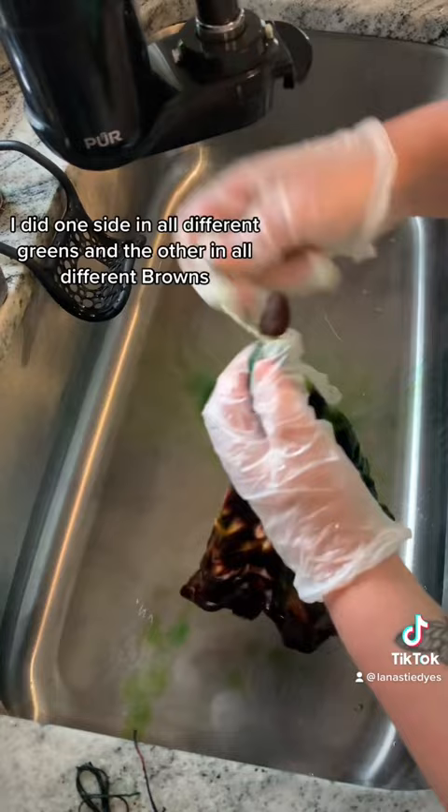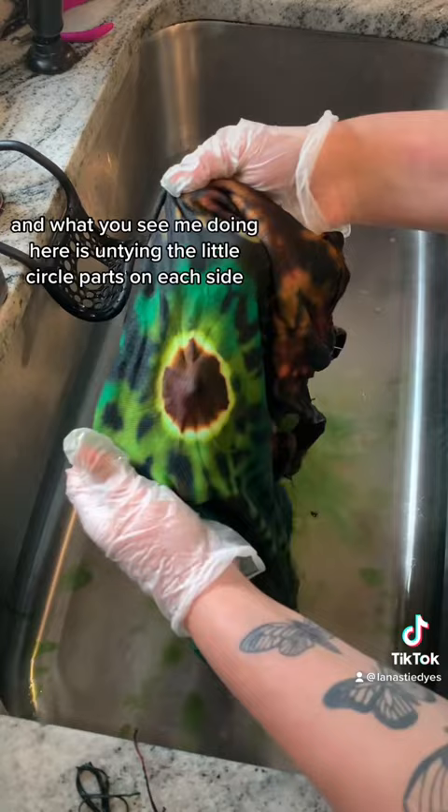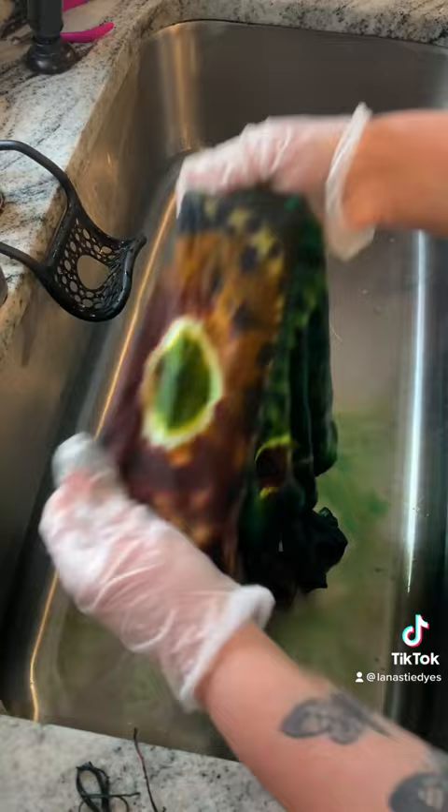And what you see me doing here is untying the little circle parts on each side — so the brown on the green side and the green on the brown side. I washed it in my sink until the water ran clear. And here's what it looks like when it's still wet.